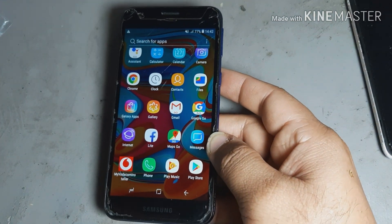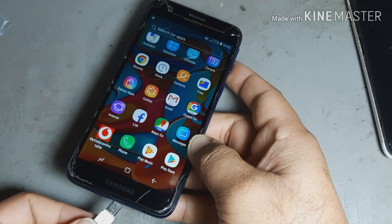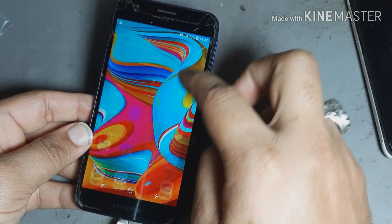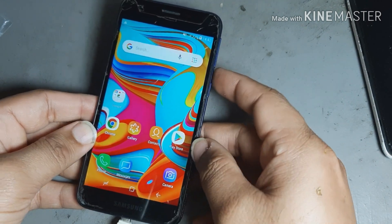Now charging is working — everything is doing now. See, it is charging now. Why are you restarting? See you later, bye.